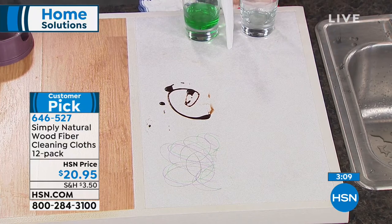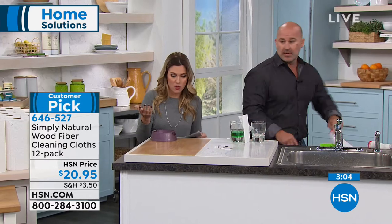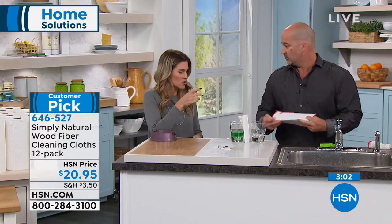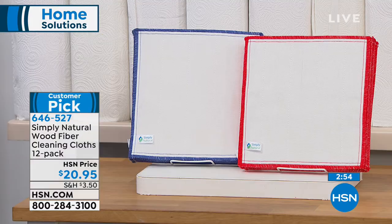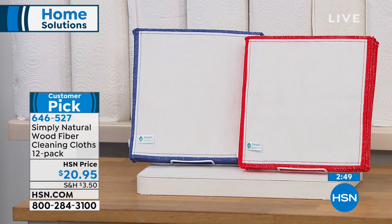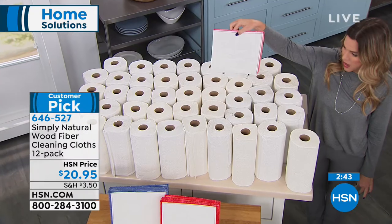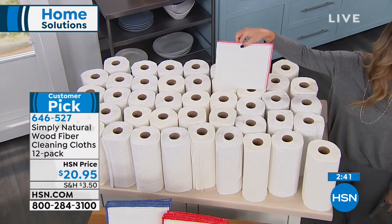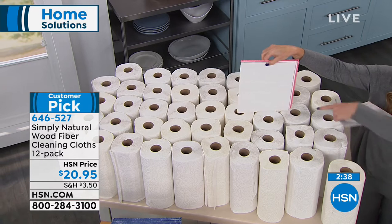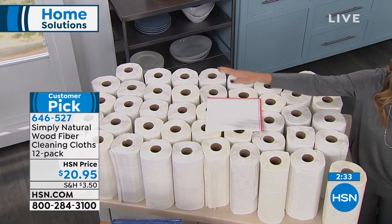It's made of eight layers of wood fiber. It's not abrasive, which was a big thing for me because I didn't want anything to get scratched, and I didn't want to use chemicals. It's a phenomenal thing to get today — you get a pack of 12. You either choose the red trimmed or the blue trim. One cloth replaces 50 individual paper towels — that's all cash in the trash. With one of these Simply Natural cloths, you're good to go.